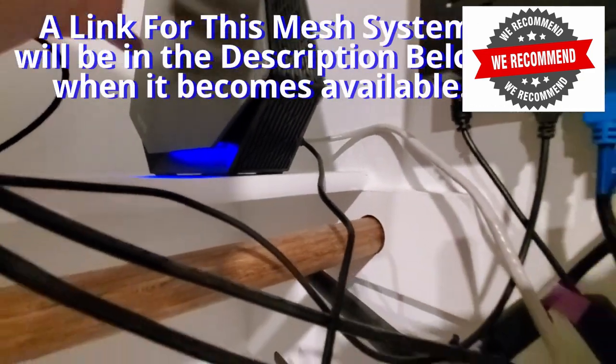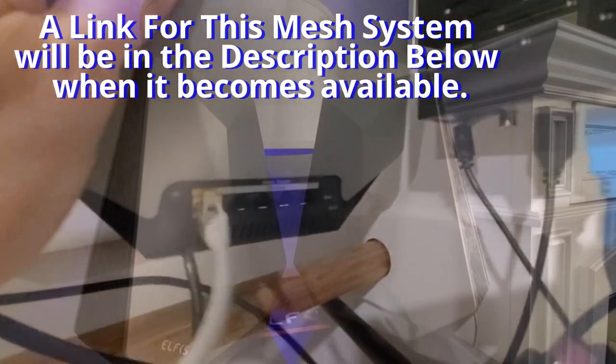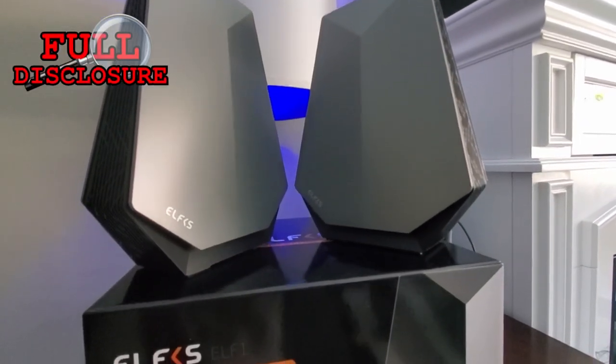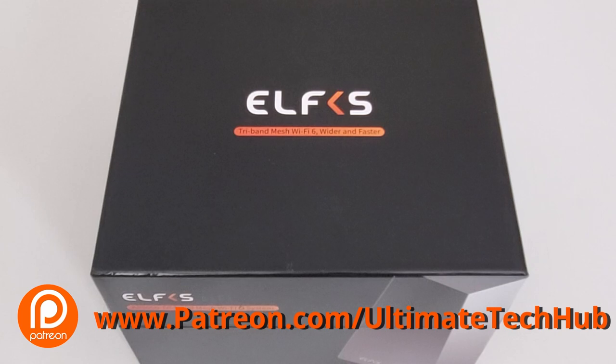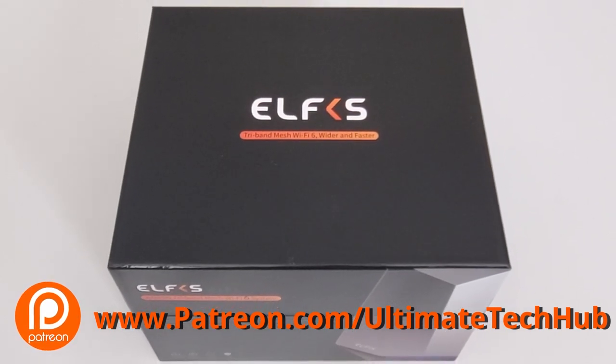We absolutely recommend this system. In full disclosure, this product was provided for free for a thoughtful and honest review. I'd encourage you to visit our Patreon page where $2 a month helps keep this channel going — every new member gets a personal shout-out in the next video.